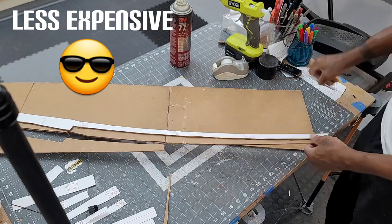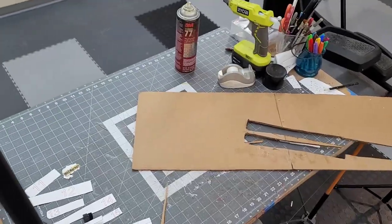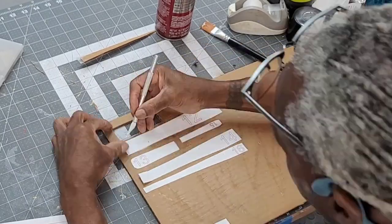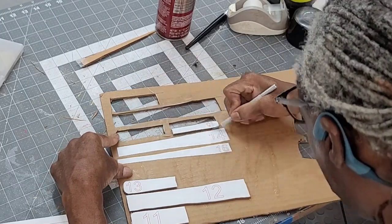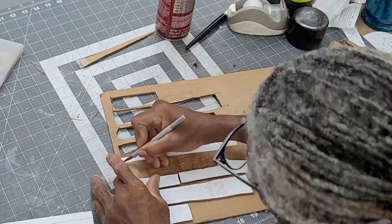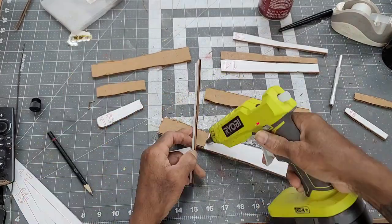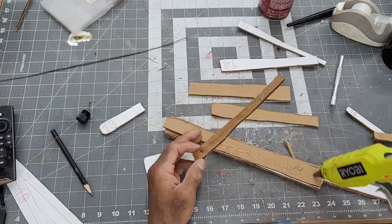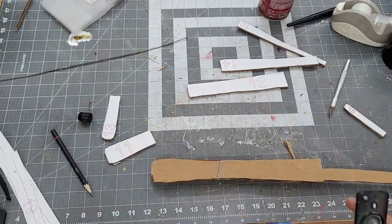After two pieces of the main body are cut out and attached together, I start on the template pieces that'll give shape and definition to the handle. All of these pieces are cut out in duplicate to be attached to each side of the handle. After all of the handle pieces are properly attached with hot glue, I start on the pieces that'll give shape and definition to the blade section.